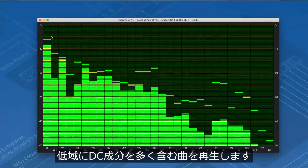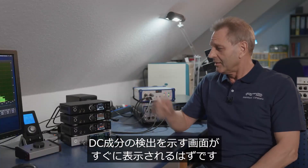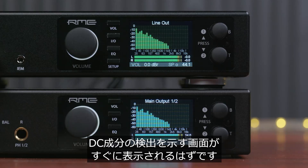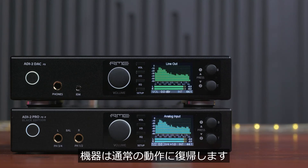I can showcase this easily: I'll start a song that has a lot of DC in it and you will soon see how the displays react. As soon as the DC on the digital input signal is gone, the unit returns to normal operation.